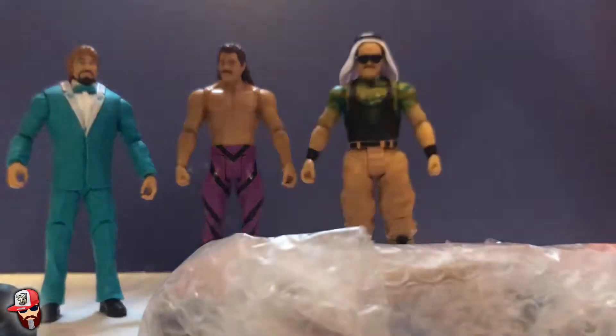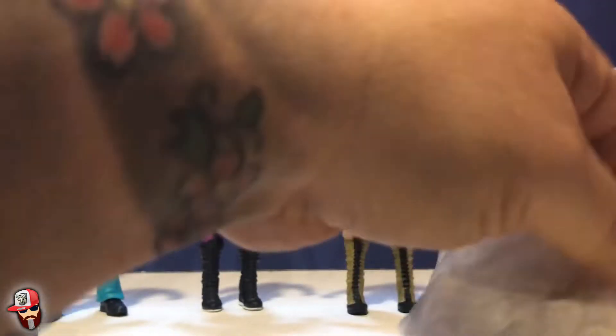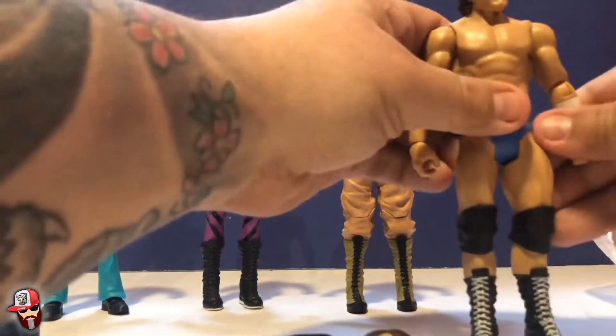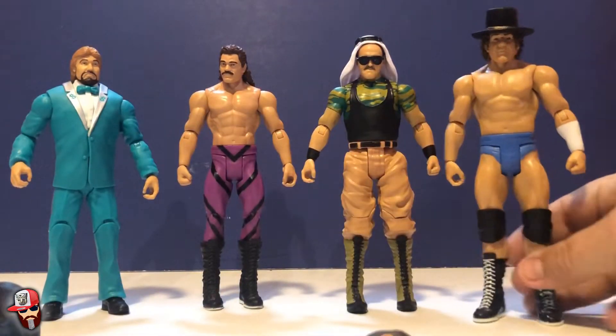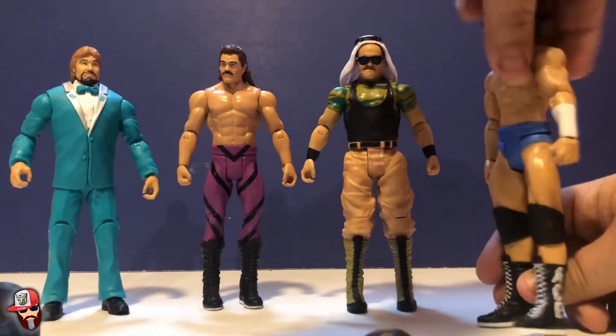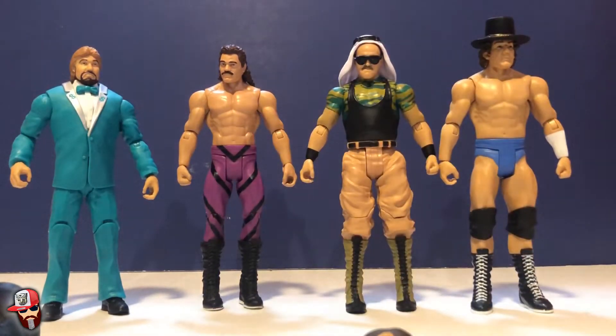He looks really good. And the last figure here is Cowboy Bob Orton. I don't really recall watching him too much in his time, but he's a cool figure nonetheless — I love that he comes with the hat. I found three of the four of these at my Walmart on clearance, but they didn't have the fourth, so luckily Hot Cheetos Fingers was able to pick up all four for me. Basic figure, looks really good, love the hat as an accessory.